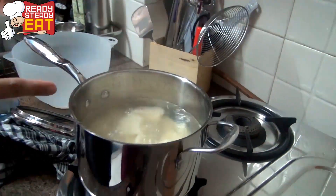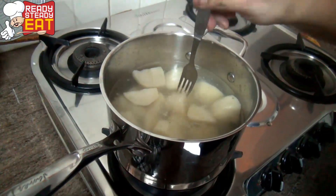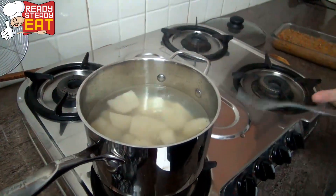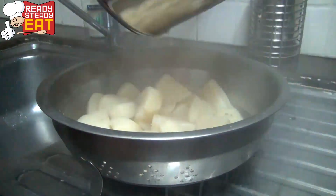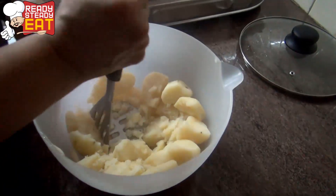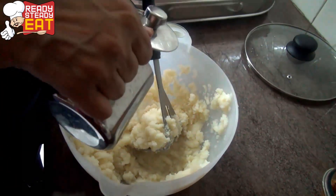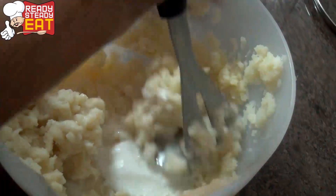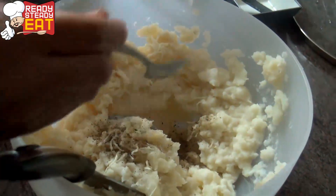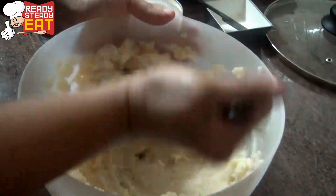I have peeled and cut potatoes and I have put them to boil. Now we need to check if these are done. I have just pierced this and they are nicely done. And now I am going to drain them. Put the drained potatoes into a bowl. To this I am going to add the butter and mash the potatoes. Then I am going to add the half and half along with the cheese. I am going to add some pepper and some salt. Give it a nice stir and make it into a nice smooth paste.